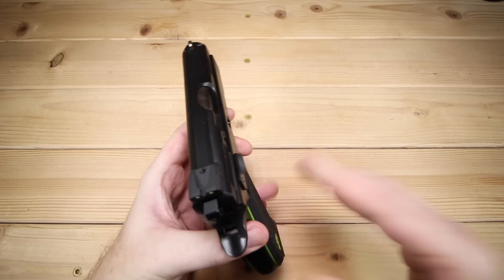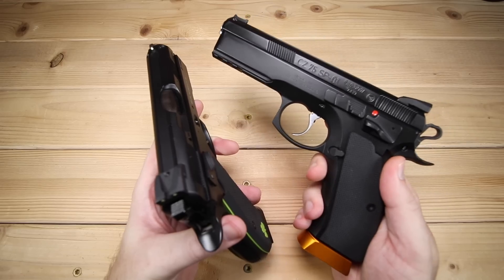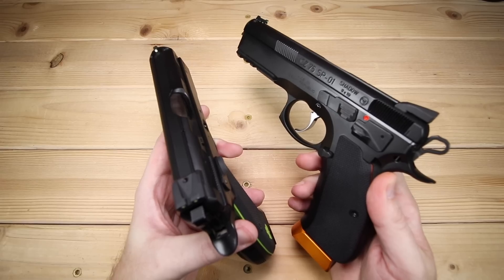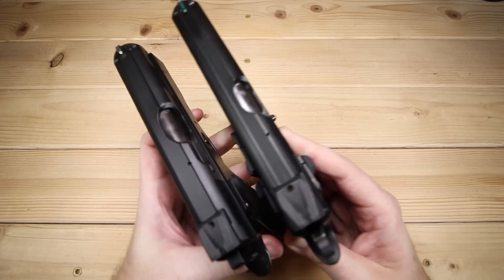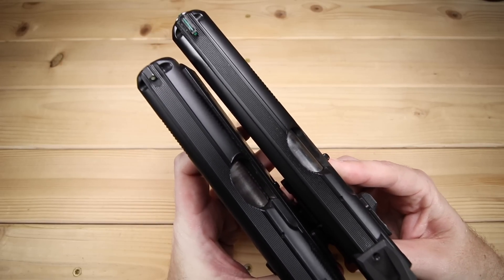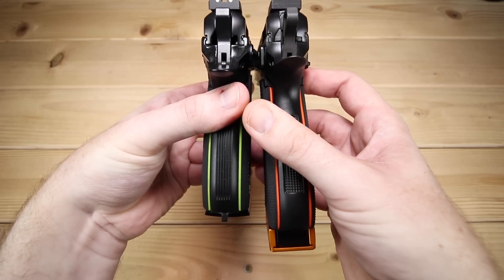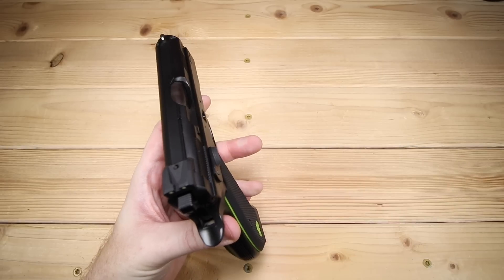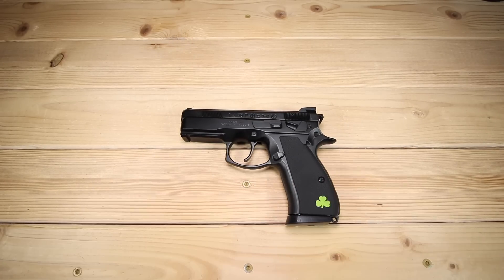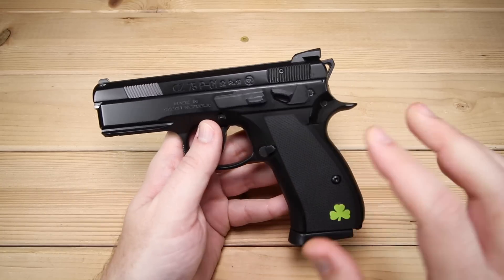The other comparison I wanted to make is with the P01's bigger brother, the SP01. This is the SP01 Shadow — long overdue for a review, but just to give you an idea of size. Lining these up, the SP01 is definitely a full-size firearm compared to the P01. Hope that helps. Now let's tighten up the camera and take a deeper dive into this thing.